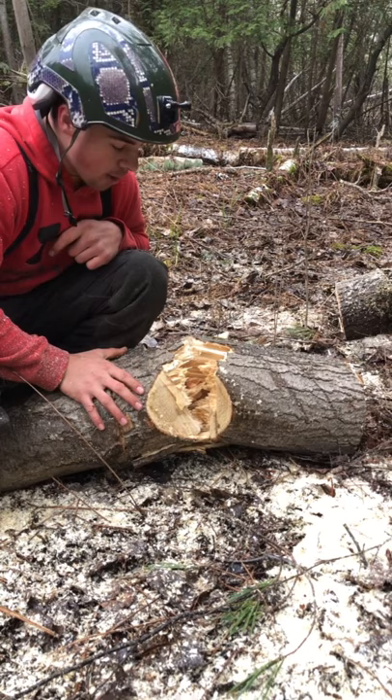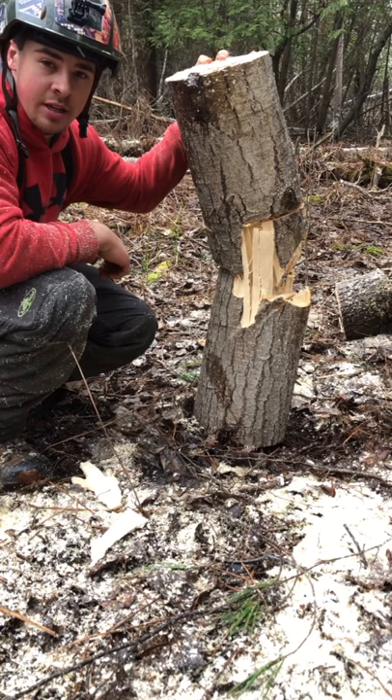Make sure there's no Dutchman. Make sure your cuts are clean. If you're a homeowner, hire an arborist. Don't do this without any experience because it's dangerous.